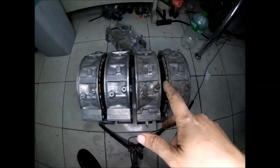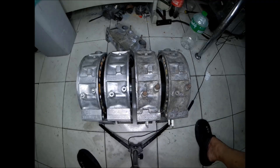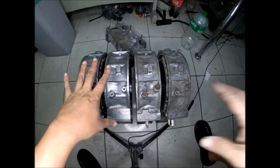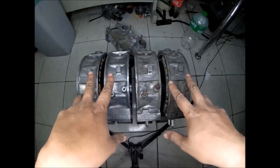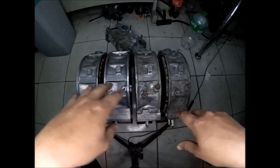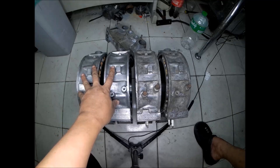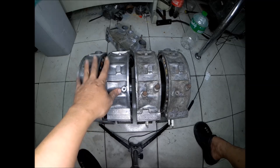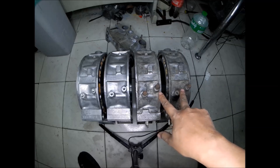I want to build a 13B NA engine just to play with it. I'm still not decided where to install it, but I want to build one. Here are four rotor housings from two 13B NA engines — six port from a Mazda RX-7 FC. These two here are from a 13B NA engine that I bought for 10,000 pesos, around $200. This one is also from a 13B NA engine, six port, from a Mazda RX-7 FC.